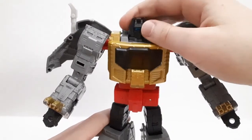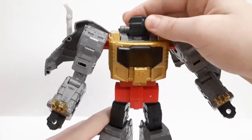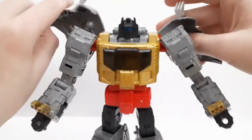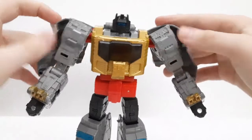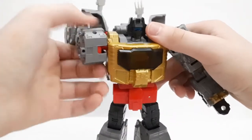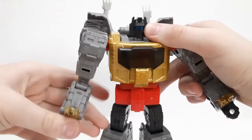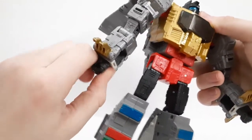For robot mode articulation, he has a ball joint at the head for nice posing. He has wing articulation — the dino arm wings actually spread up to the point where the dino claws are touching, and they can go back as well. There's a nice ratchet on the dino leg slash robot arm sections, nice elbows going up quite far, bicep swivel, and wrist swivel.